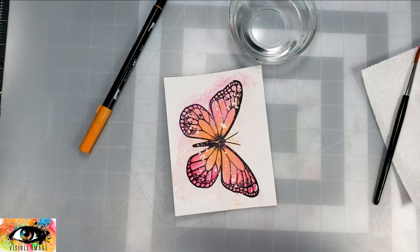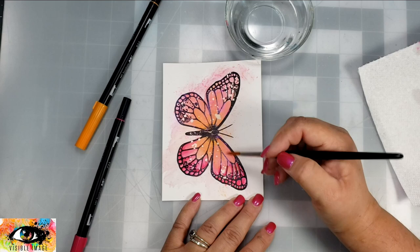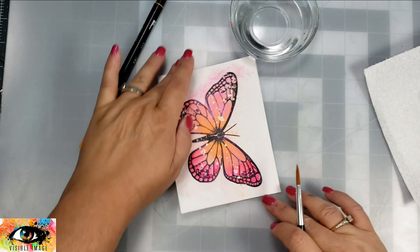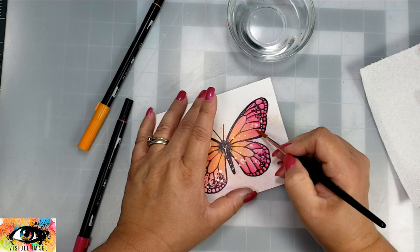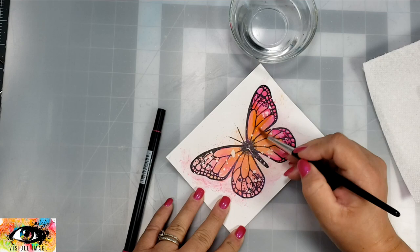Tombows are one of my favorite markers — I love how vibrant the colors are. I'm putting the color down and then moving that color around with my paintbrush with a little bit of water. For the darker colors it really does not take a whole lot of water to get these colors to move around and look really beautiful. I'll do one side of the butterfly on camera and then finish it up off camera.